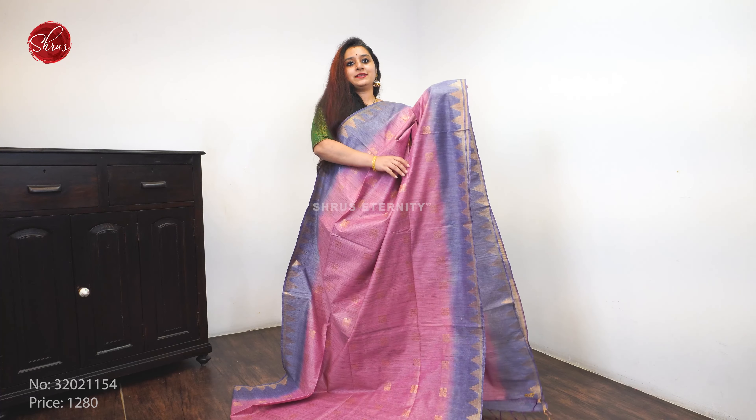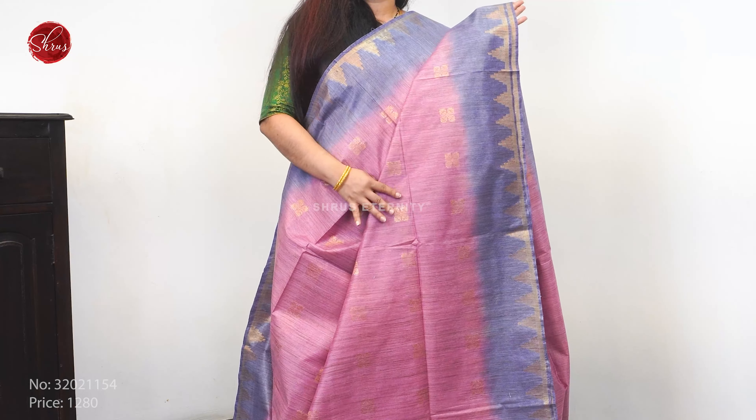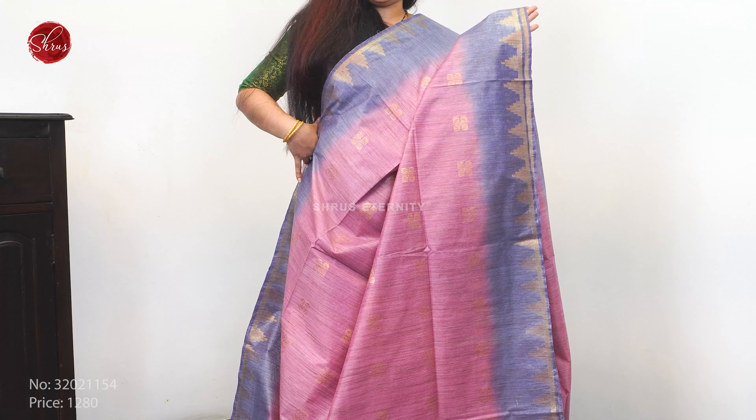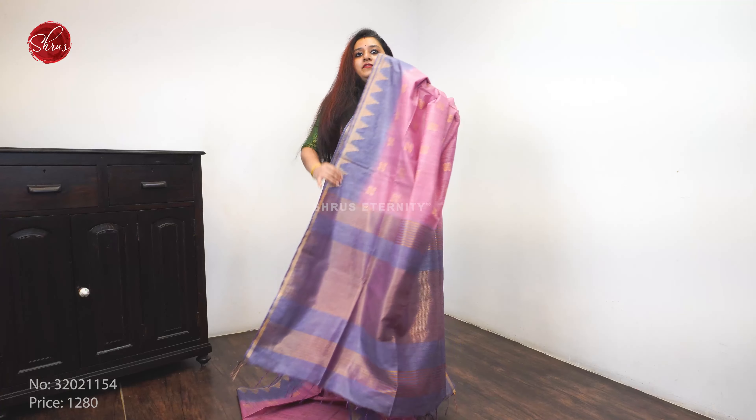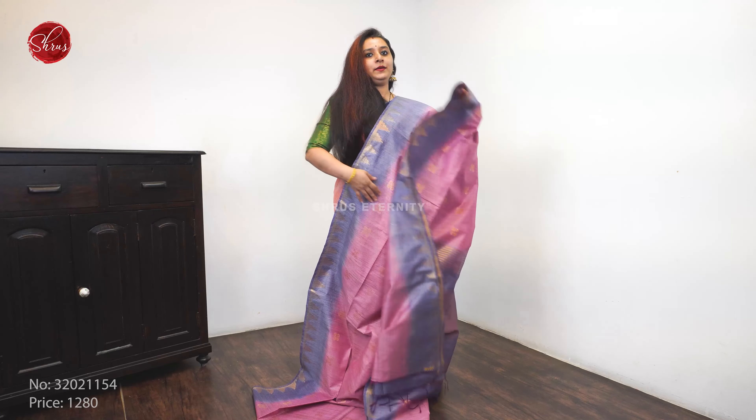The first one for today is a nice onion pink with a grey combination. Beautiful temple borders on either sides of the saree. The whole body has this nice floral jari woven buttas. A very pretty jari pallu and a plain running blouse. Priced at 1 to 8.0.